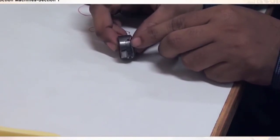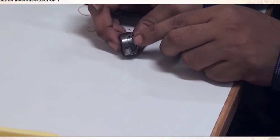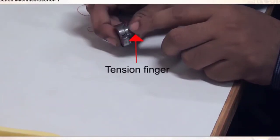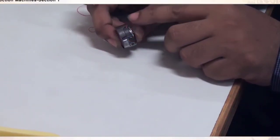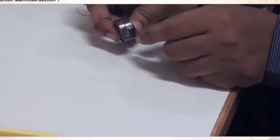This finger is known as the tension finger. The tension of the bobbin thread can be adjusted by pressing this down. When we tighten this screw, the finger will put more pressure on the bobbin thread, thus increasing the tension. When you want a looser tension, you rotate it in the other direction.